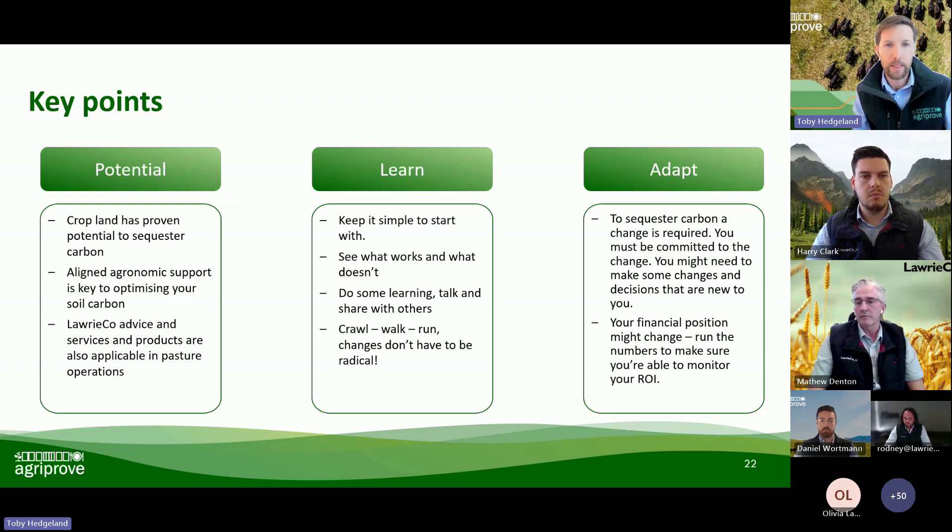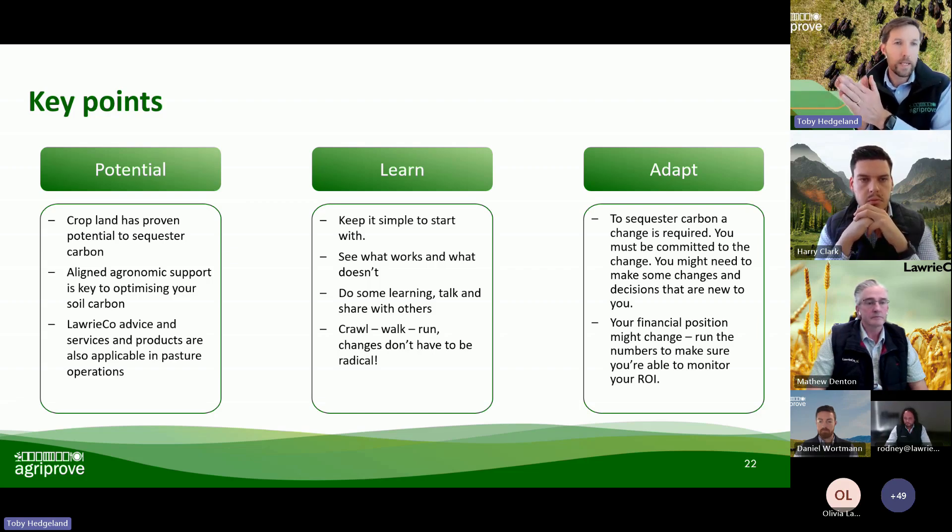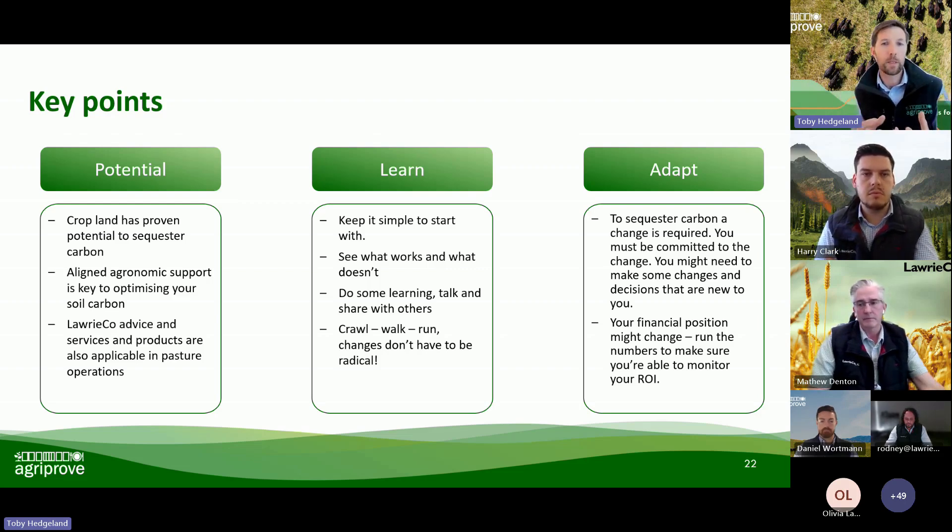Rodney touched on how there are different products that will have different effects. Also, the Rubik's Cube analogy Harry gave us — we're only doing one side. A question we get a lot is whether you can satisfy the requirements around eligible activities. Hopefully this gave you more confidence that there are ways to change and modifications you can implement now around those eligible activities. You can adapt your management to maximise your outcomes. Do your numbers — they speak for themselves — to make sure you're putting yourself in the prime position to move forward.